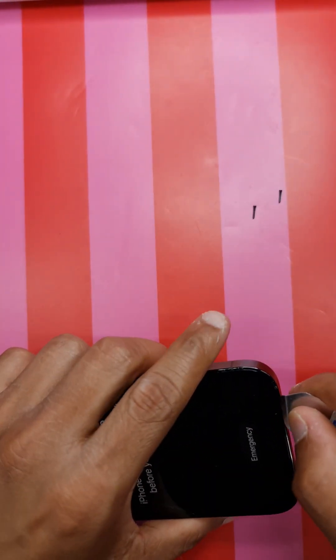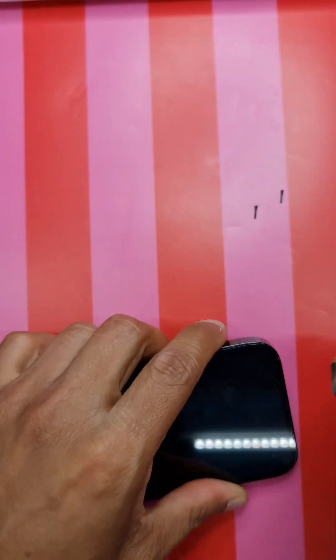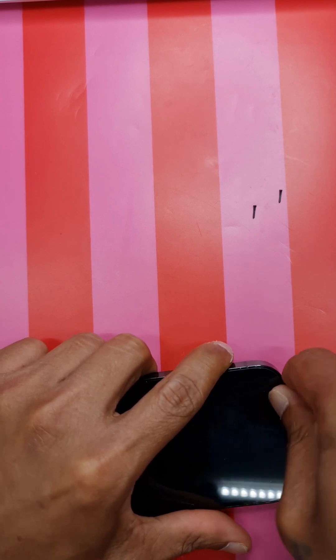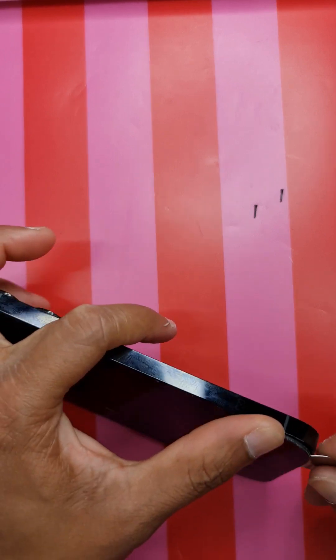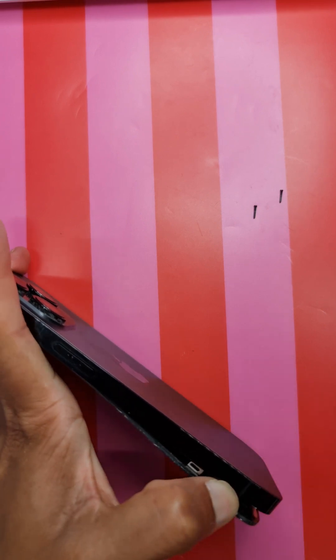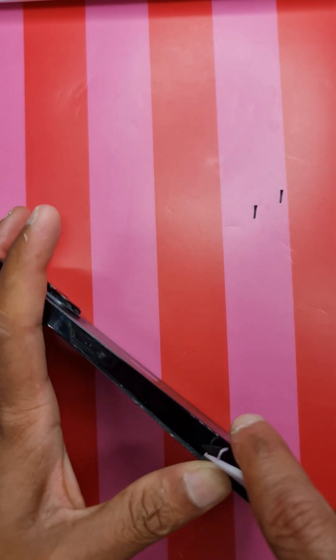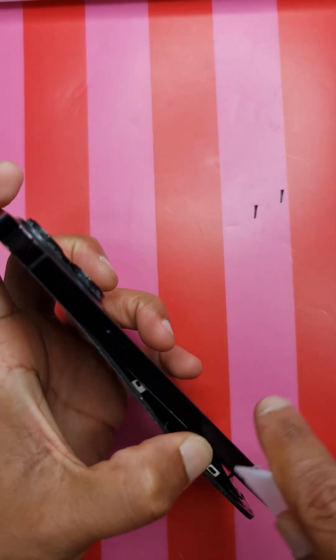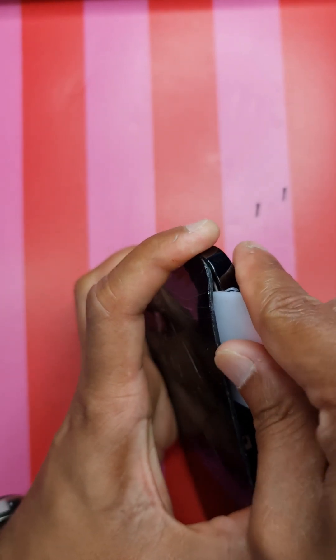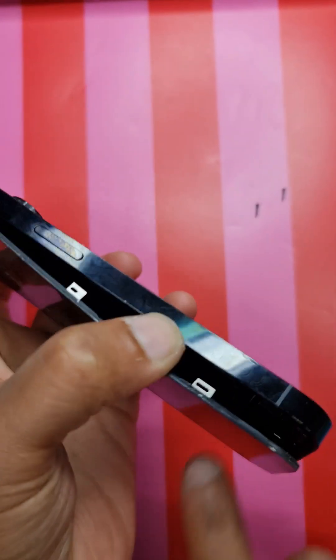The phone has been heated up, so I'm going to take off the LCD. Insert your pry tool over here. Please be careful - the phone screen is quite hot, so wearing gloves is helpful. Once you get some space, insert your plastic tool and try to lift it from the right-hand side where you have the power button.